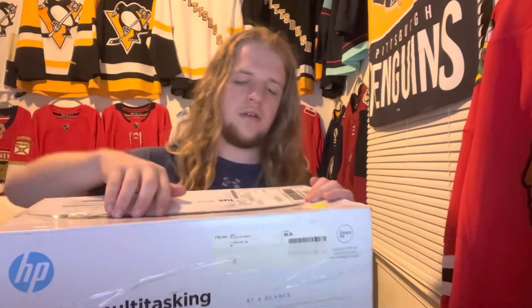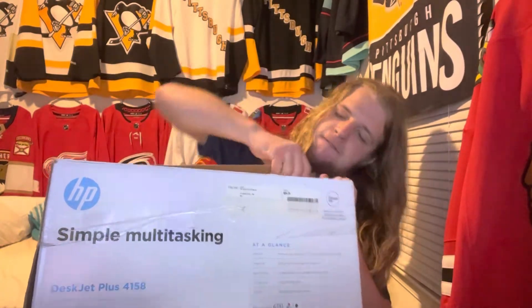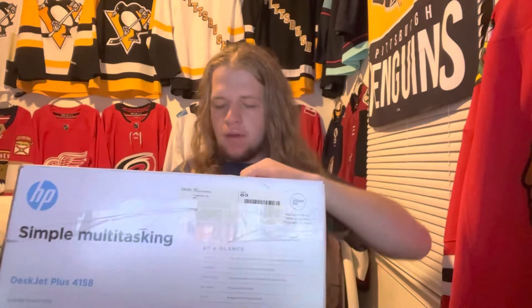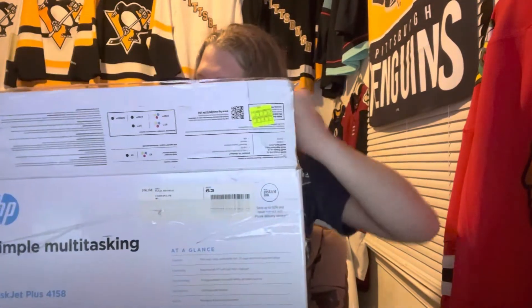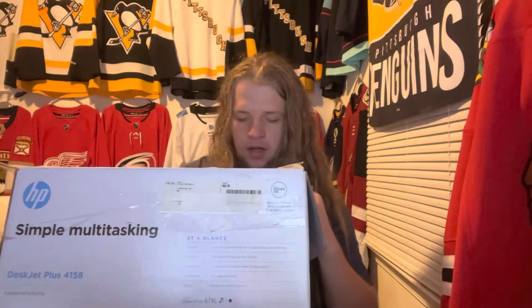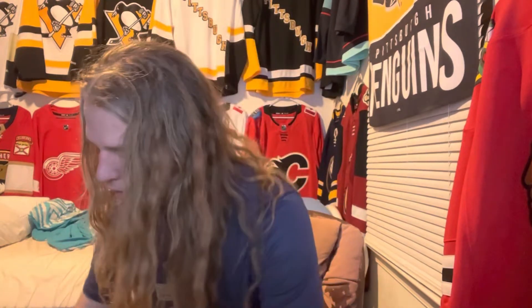Cutting into the box now — it's got a lot of stuff in it, a lot of protection. Now I will say what I got here is used, because new ones are incredibly expensive. But let's have the box open and I'll show you what it is.